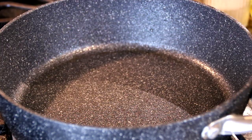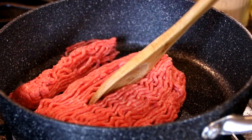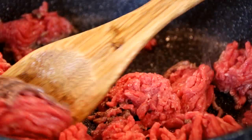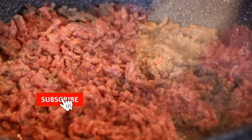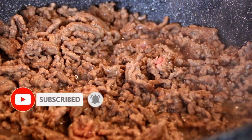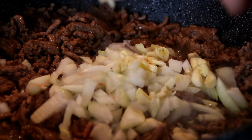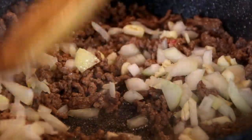To kick things off, what I've got is about a pound of ground beef and I'm just gonna break this up and brown it. What I've done here is drained a little bit of the fat off. Now I'm gonna add in a small chopped onion and three cloves of garlic and I'm just gonna sauté this for a few minutes.